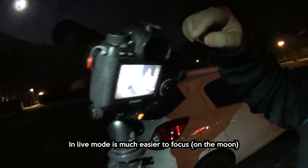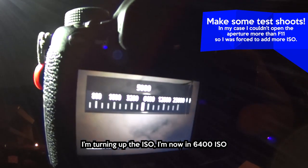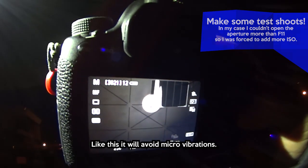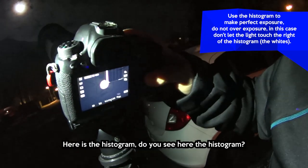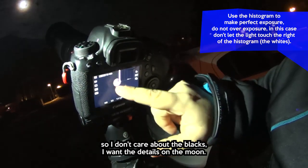I'm going to put it in live mode — it's simpler. So here what I'm going to do is bump up the ISO a bit and accelerate the shutter a lot more. That way it will avoid vibration. And on the image you can see the detail of the moon. I'm going to focus on the darker areas and zoom into the image to check sharpness.